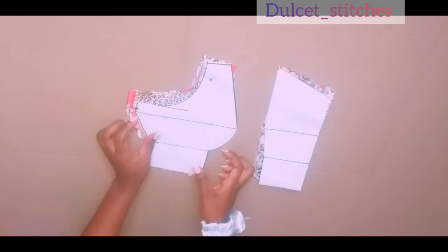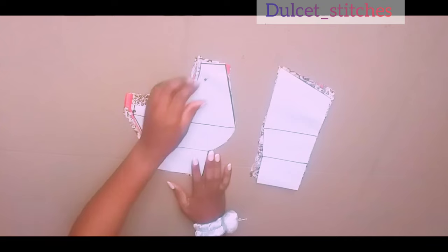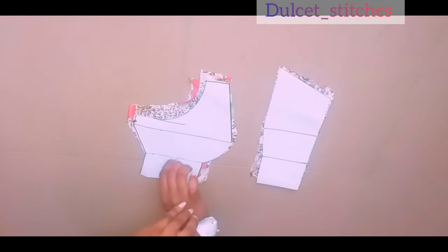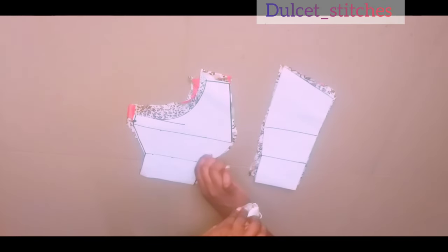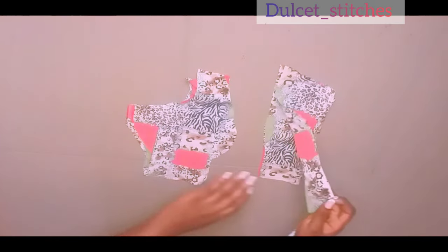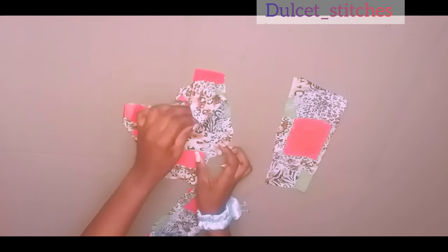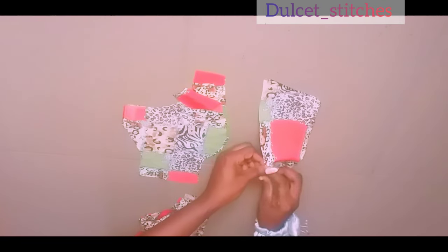I've already drafted my patterns — in our last video I showed you how to draft a bustier pattern, and I'll leave the link in the description box. I've used the pattern to cut out my fabric. I cut it in two pieces: one is going to serve as my main piece and one as my lining piece. I'm using the same fabric for the lining as well. Here you can see the two pieces — one for the front and one for the lining.